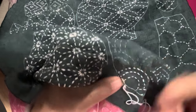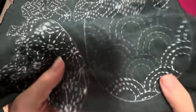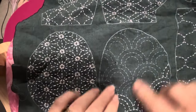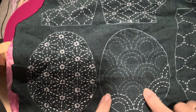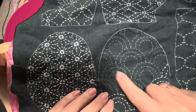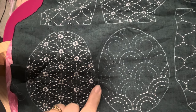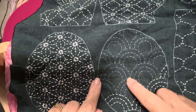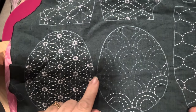With the sashiko designs it's good to work out your path. With these ones I'm doing the inner and then working out — doing the inner and then working your way to the outer means you'll end up close to different designs. I'm close here so I'm going to do this next, then this, then this. You're trying to use your solid thread without cutting and knotting as much as possible.